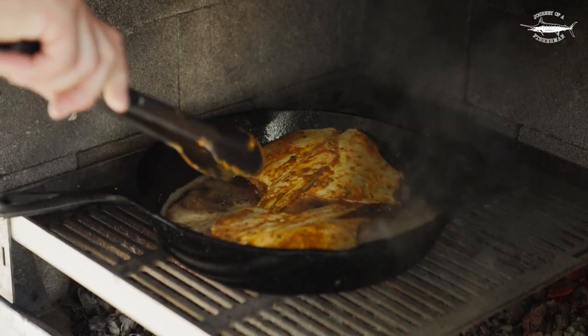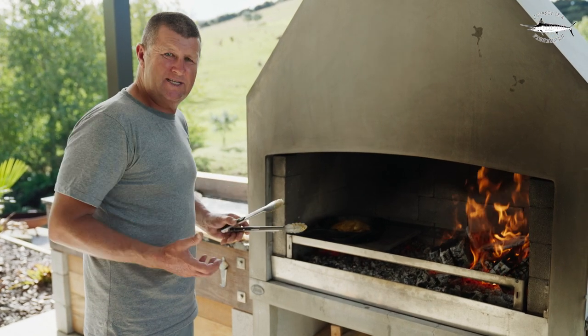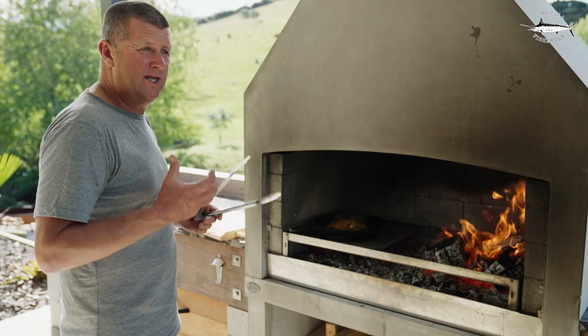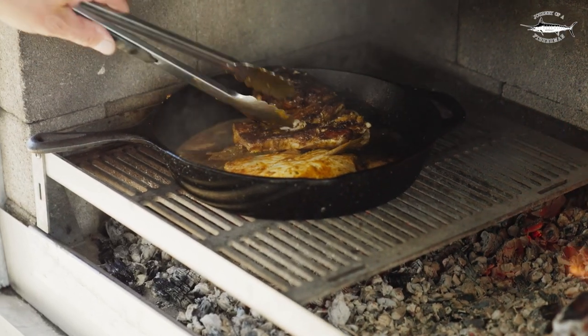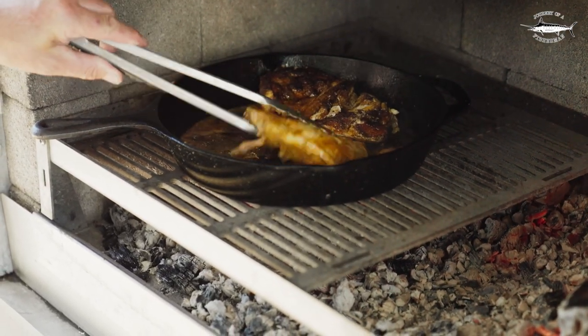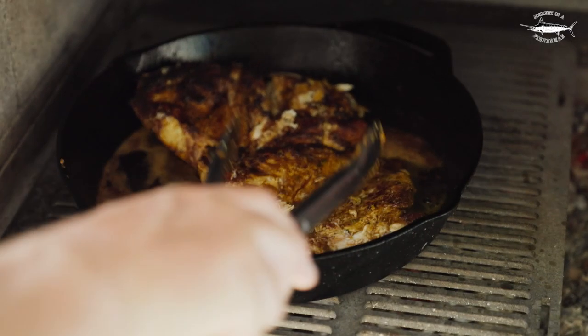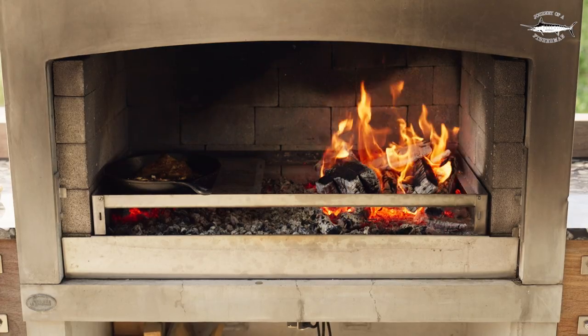I put them in flesh side down first so we can sear that face up, and then for a couple of minutes we're going to turn them and let them cook right through. The belly flap is such a great cut — it's so tender and soft, it's rich in fat content, and when cooked well it just melts in your mouth.